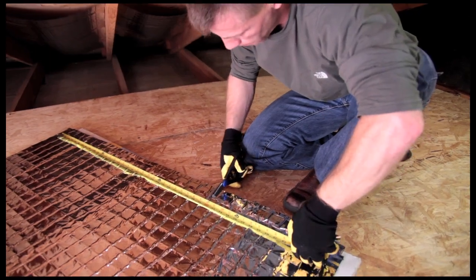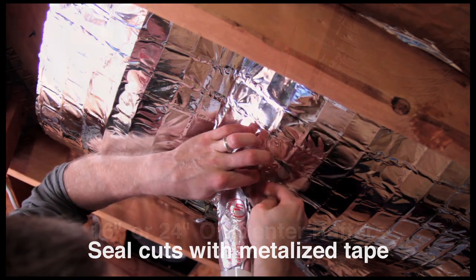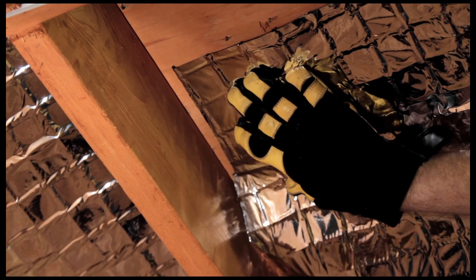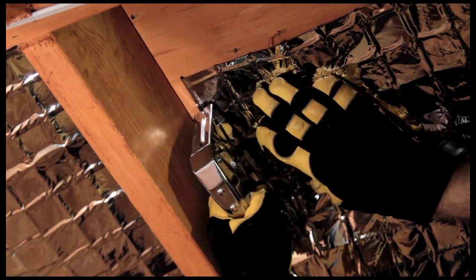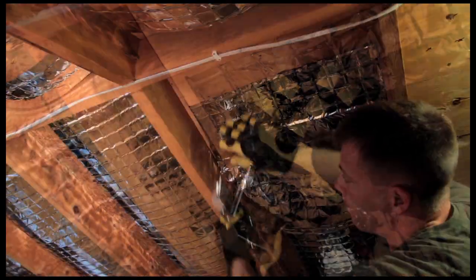You can cut Enerflex to fit around utilities and any other obstructions. Simply seal the cuts with metallized tape. Keep in mind that Enerflex panels are designed for rafters which are 16 inches on center or 24 inches on center. For areas where rafter spacing is inconsistent, staple the panels in place using half-inch staples, 4 to 6 inches apart.